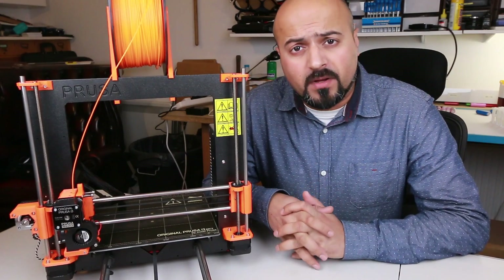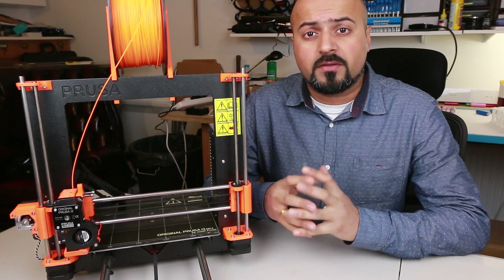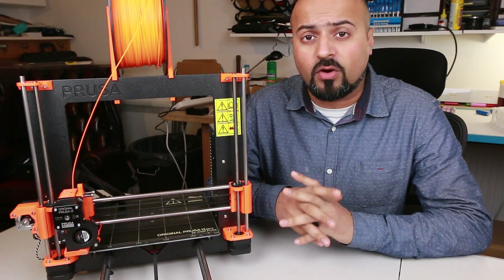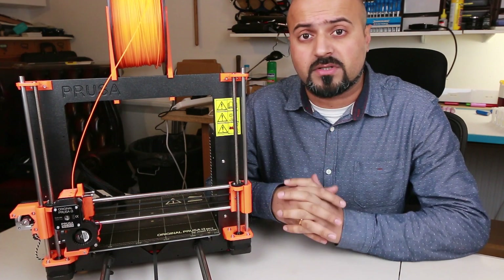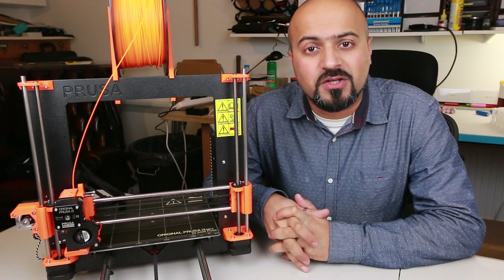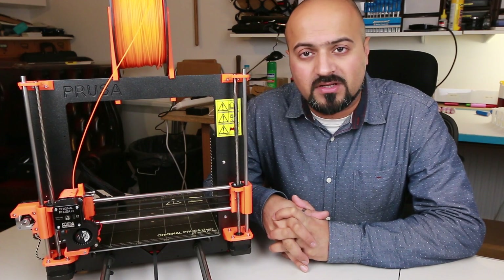Once I'd gone past calibrating this printer and getting it working 100%, the quality of the models this printer produced were outstanding and completely a league of their own compared to the price point that this printer is benchmarked at. Let's have a look at some of the models I've produced and you can see for yourself the accuracy and quality this printer can produce.